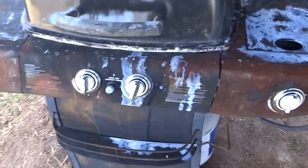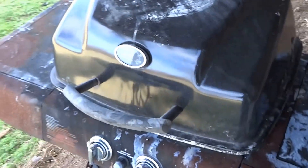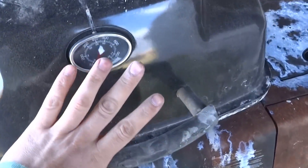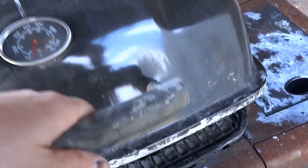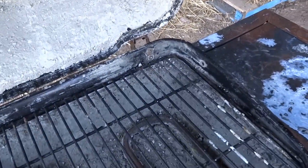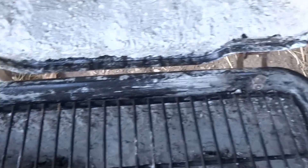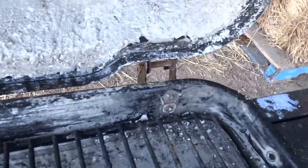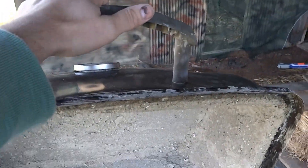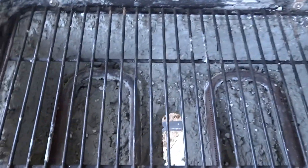Hey guys, this is Jay here. I'm giving you an update on how far I've gotten on the grill to kiln project. I put the lid on top of the grill and attached it on the hinges and everything looks nice. The only thing that doesn't work out too great is these hinges back here are quite weak, so I cannot let it sit back and rest on them. I have to hold on to it whenever I'm loading bricks into it. But otherwise everything has gone great on here.